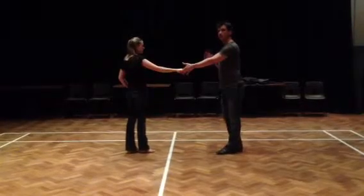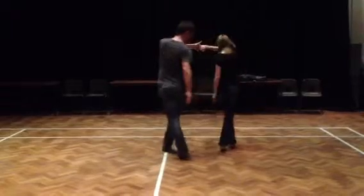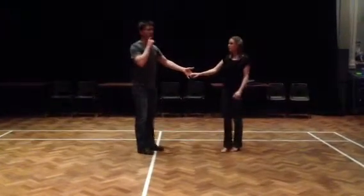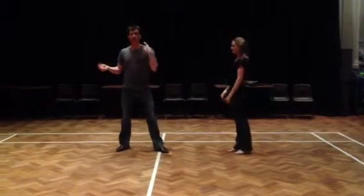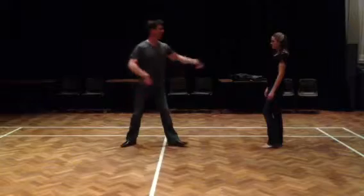The weave one more time, going a bit faster: 1, 2, and hook, and cross, walk, walk. The one last bit — a bonus credit — in the line dance there's an accent on 6 and 7 where we hit, hit, or we could use hip bumps.